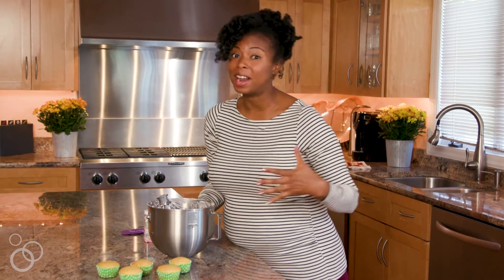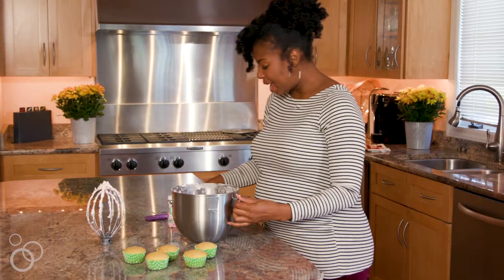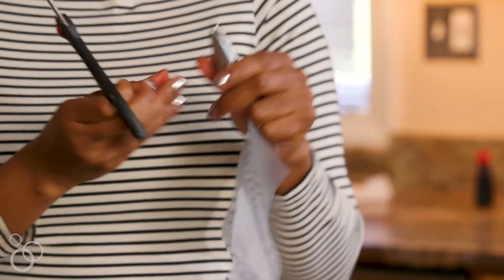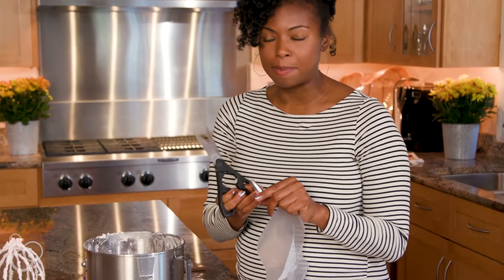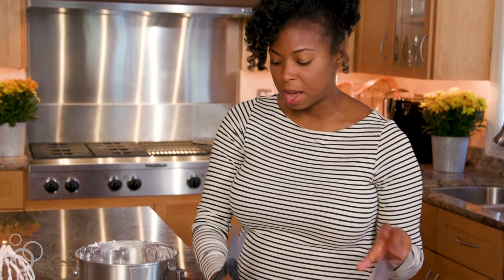Now that our buttercream is ready I'm going to show you a simple way that you can pipe your cupcakes and it'll be so beautiful. I'm going to take our buttercream and add it to a Ziploc bag. I want to make sure that I have a tip — you can choose any tip that you like. I like this size; it's kind of a star tip, about a 1M, and it really makes a beautiful decorative cupcake design.